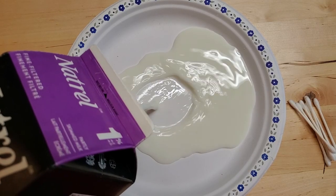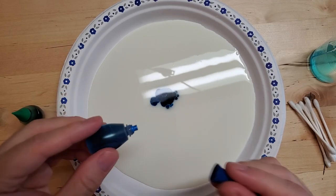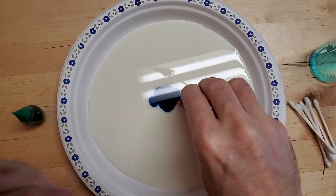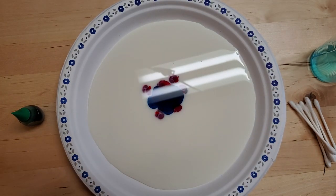Now if you've seen this experiment before and wondered why we use milk — it just makes it look cooler to have a white canvas on which you can see all of the colors. You could do this with water but it's just not as cool looking. Then you're gonna take some food coloring and just add some drops in the middle.